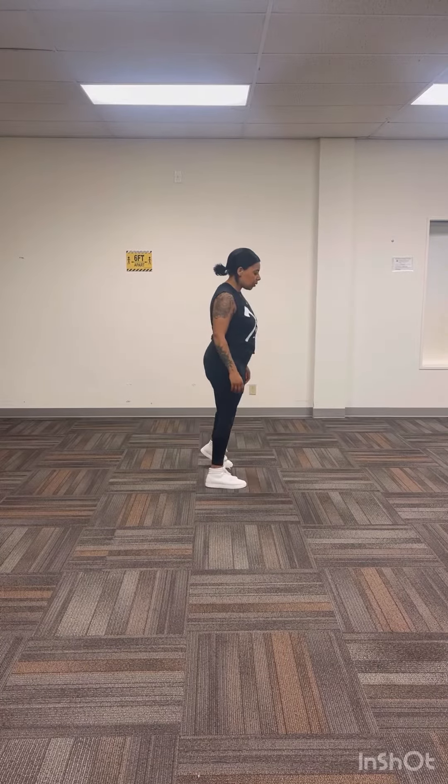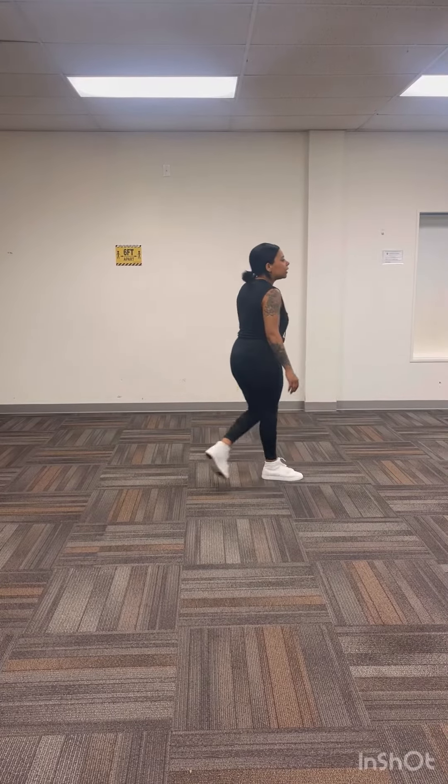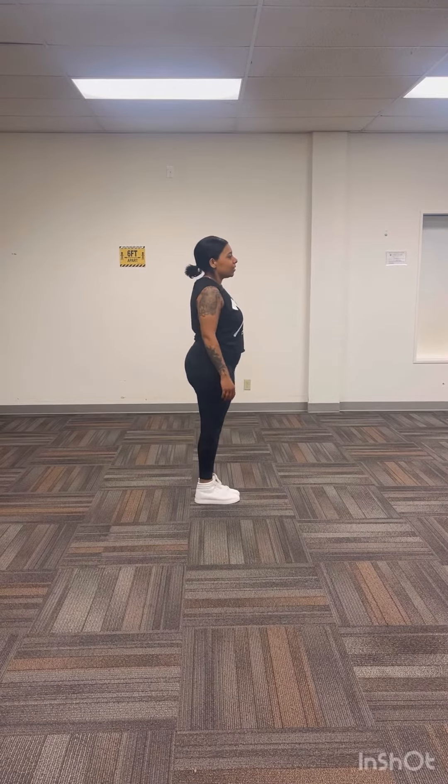Now we're going to go ahead and quarter turn to our right wall for 1, 2, cross 3, 4, and jazz box for 5, 6, 7, 8. And the dance restarts.